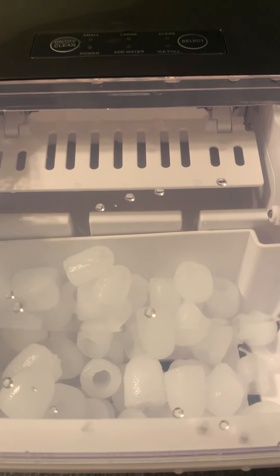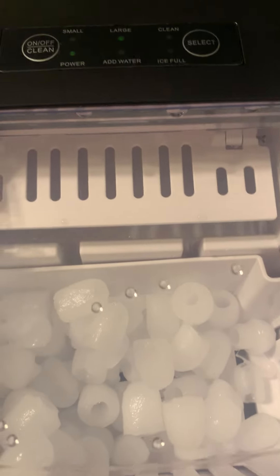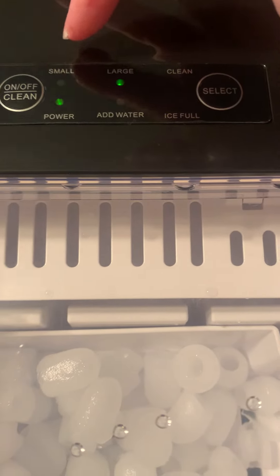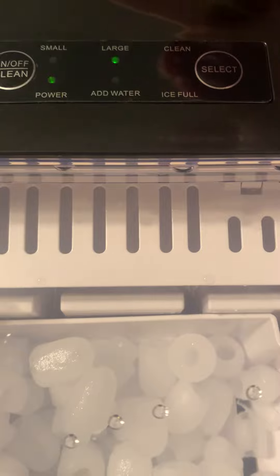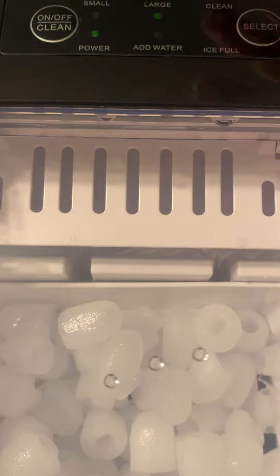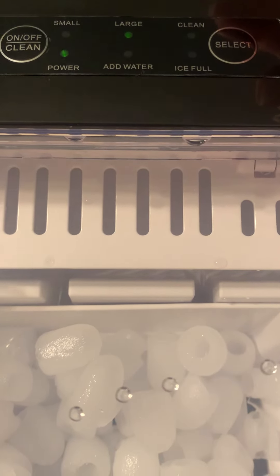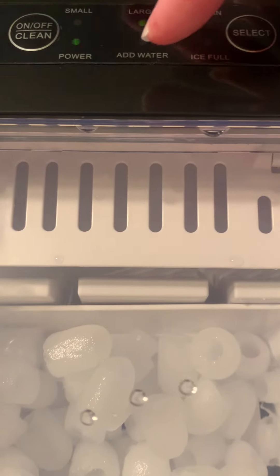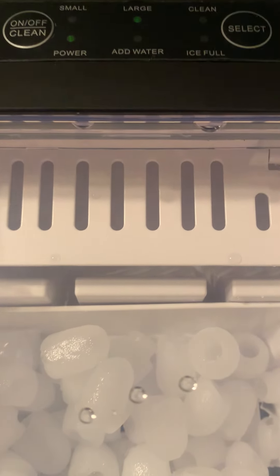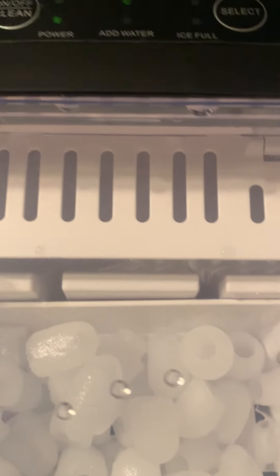This is the Dumas portable ice maker. It comes with a control panel where you turn it on and off. It can make small or large size ice cubes. It has a cleaning feature, which you'll want to do when you first get it. There is an indicator when the ice tray is full, and also an indicator when you need to add water. This button here will select the large or the small size for you.